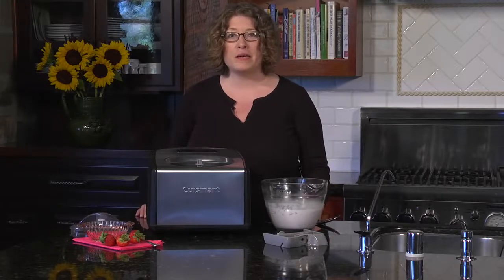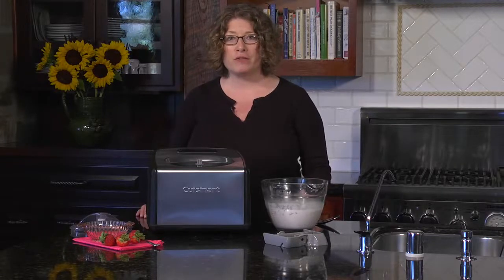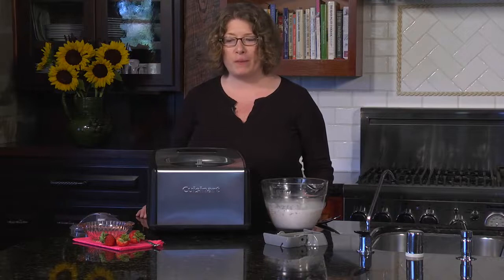Hi, I'm Mary Rogers and this is the Cuisinart one and a half quart compressor style ice cream and gelato maker.